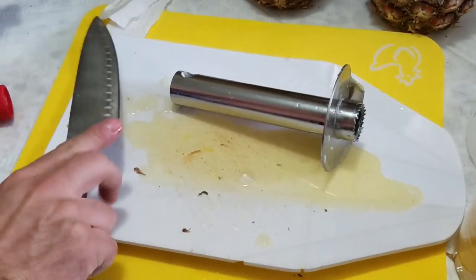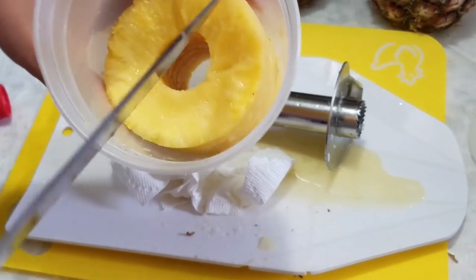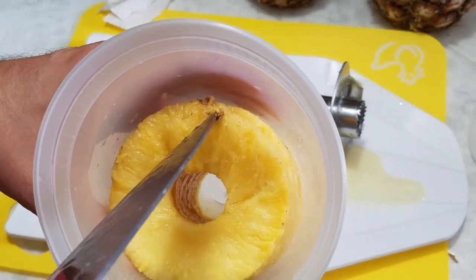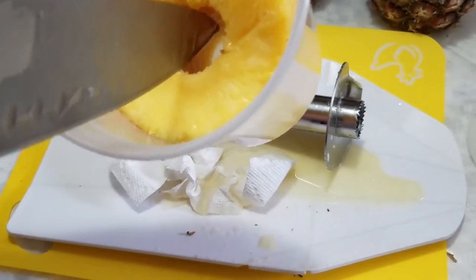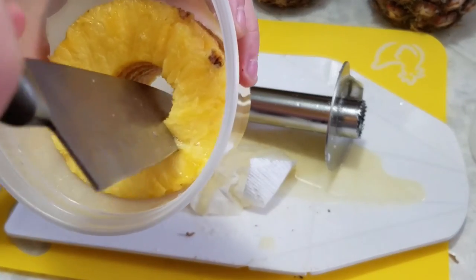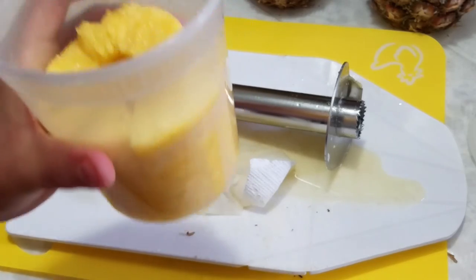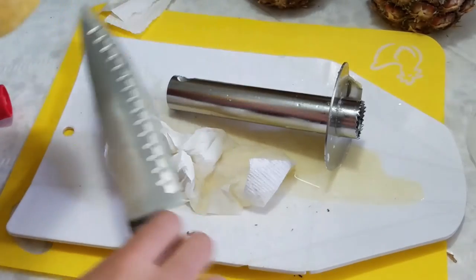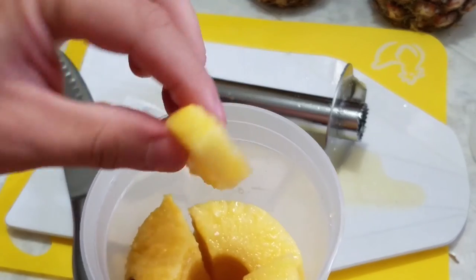I got a little bit of skin at the top, so I'm going to take my knife and cut off that little bit of skin left on the pineapple. Now we're going to quarter it into nice bite-sized pieces, and then you can just stick your fingers or a fork into the container and pull out bite-sized pieces of the yummy pineapple.